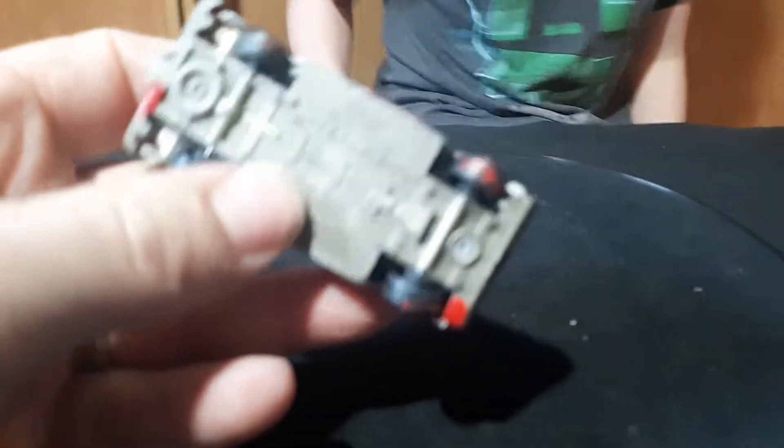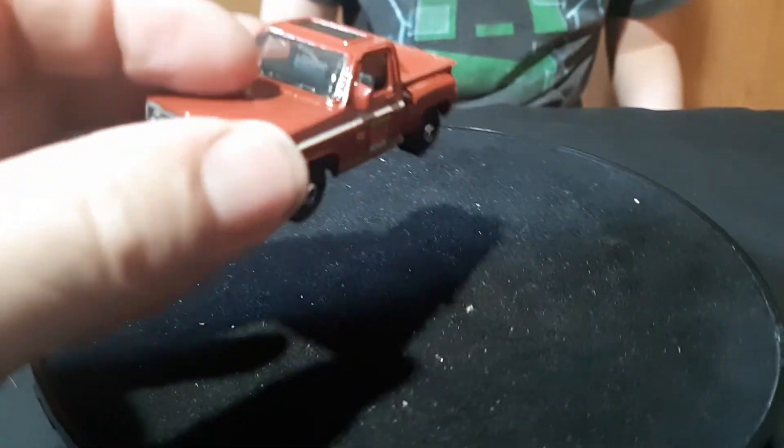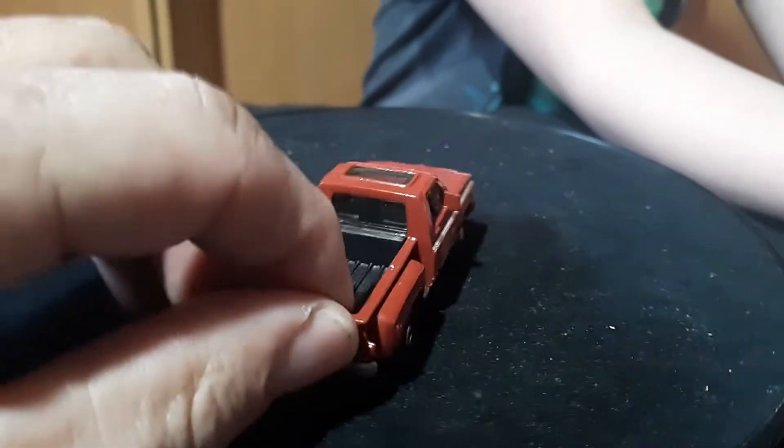Welcome to part two of 70s Silverados — these are like 73 to 76 Chevy pickups. Part one was the 80s.